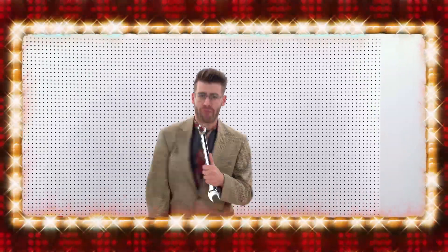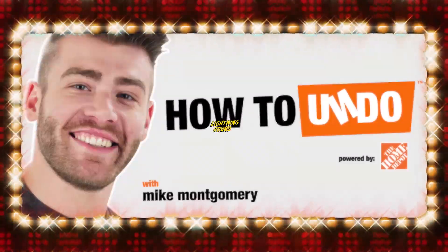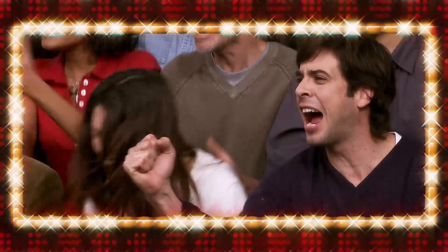We've done a lot of undoing, but there's still a lot of things I'd like to show you that can turn a small error into a masterpiece. It's time for the How to Undo Lightning Round. How to Undo with my Montgomery — that's me.